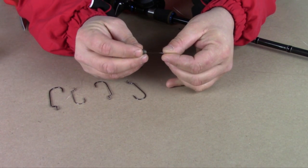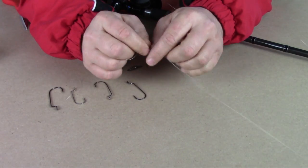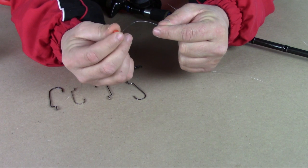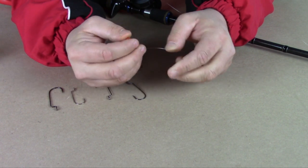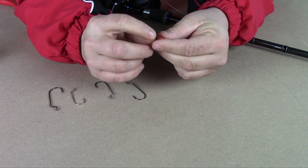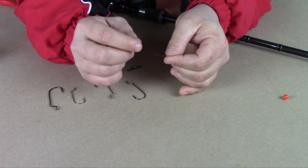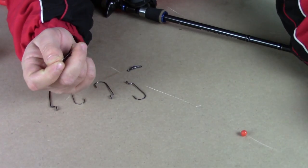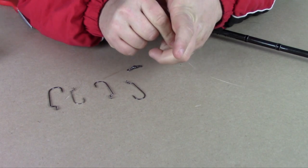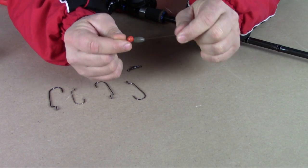The first thing you do is take your sinker and slide it onto the line. Then the bead — what the bead is used for is noise. You can use glass beads, metal beads, or plastic beads. It's used to make a little bit of noise when the bullet weight clicks up against it, and it's also used to protect the knot from getting banged up from the sinker.